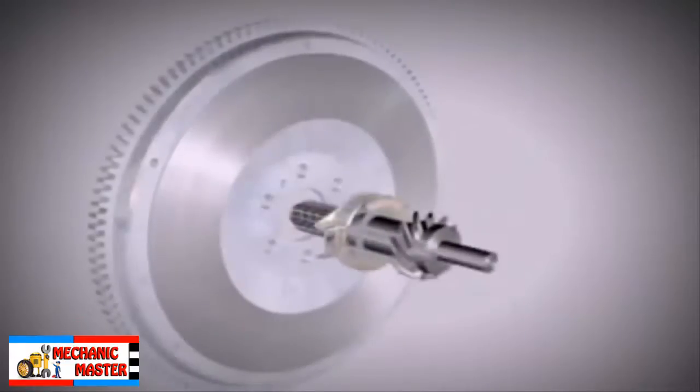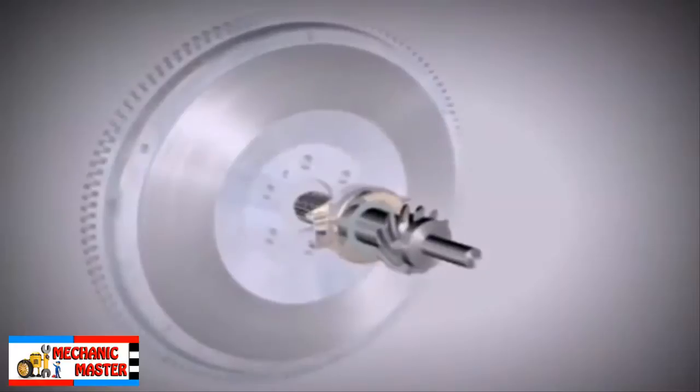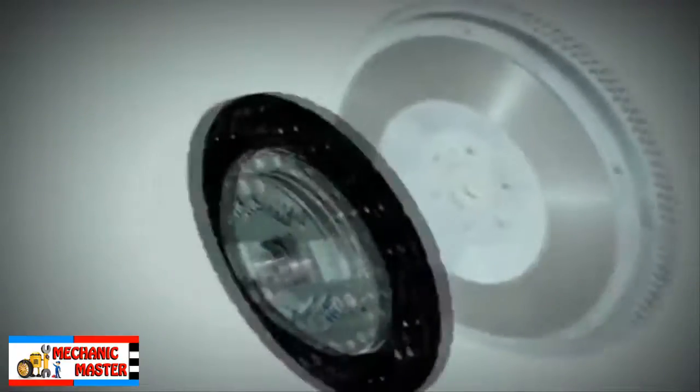The flywheel is bolted to the crankshaft and the clutch is bolted to the flywheel. The clutch plate goes against the flywheel.